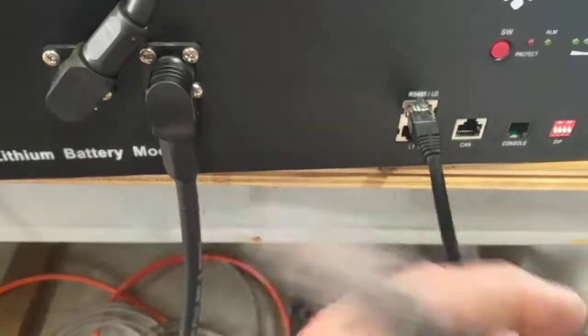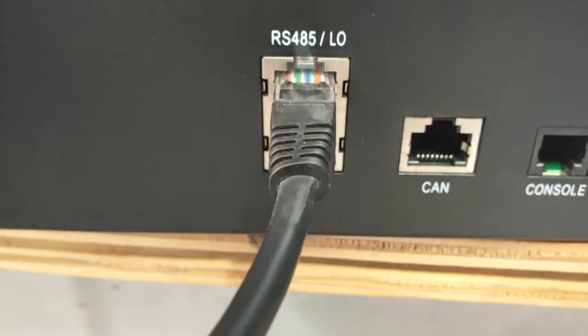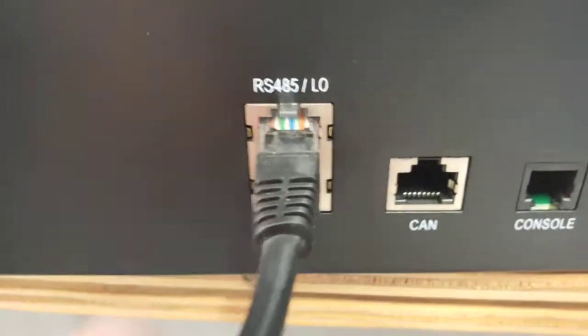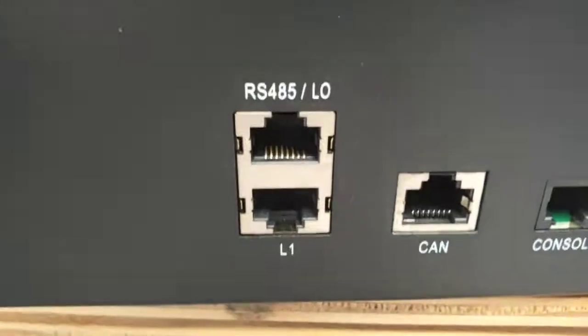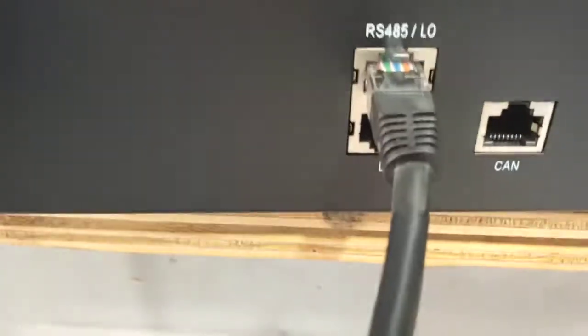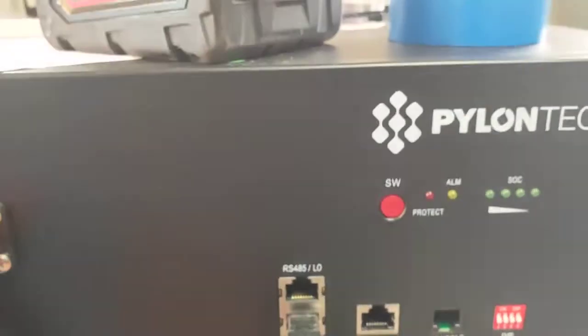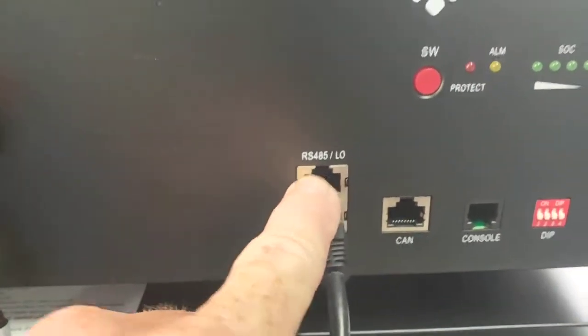You'll also get this little short data lead. That's going to go from RS485 / L0. Each battery has got an L0 and L1, so you go out on the bottom battery on L0, and you go into L1 on the top battery. That makes the top battery basically become a master.